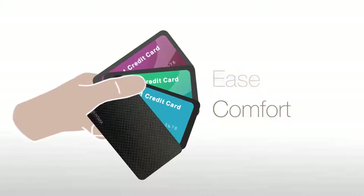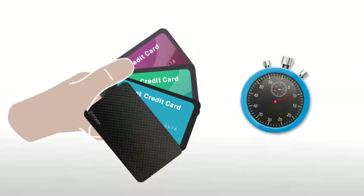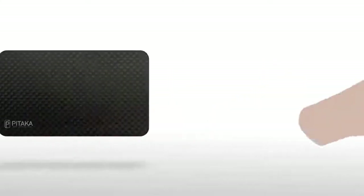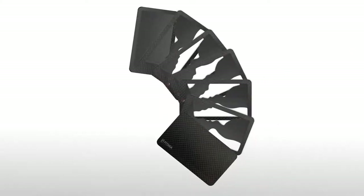Once open, easily access the card you need. Use it and simply place it back into the holder, saving you time. Its magnetic modular design enables you to add as many cards as you like, ensuring cards will not fall out of place.